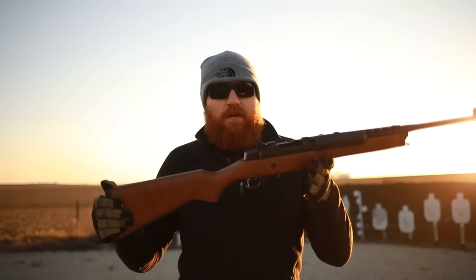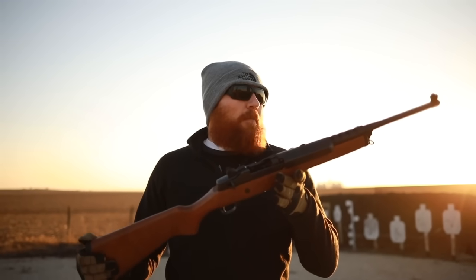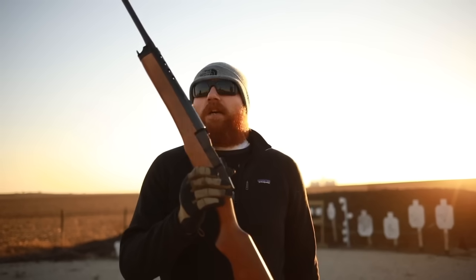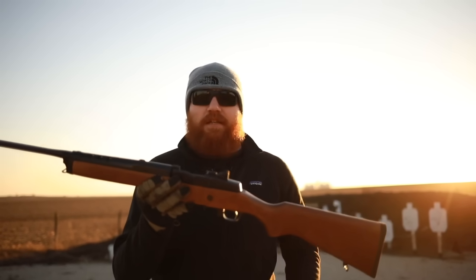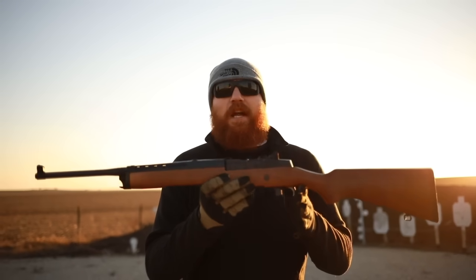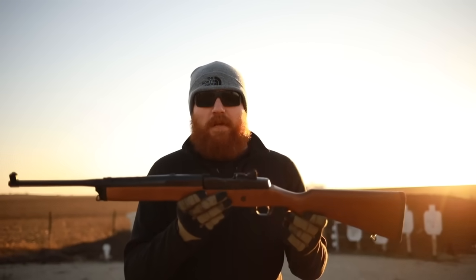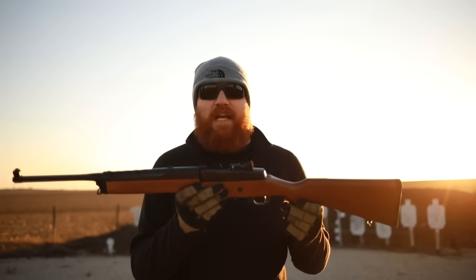I got this rifle in a trade — I traded my 5.56 AK for this and got some cash as well. I got it brand new, unfired, so that's pretty awesome. We're going to shoot it for you today. A couple of other things I really like about it besides the fact that it doesn't look like your standard terrifying AR-15.